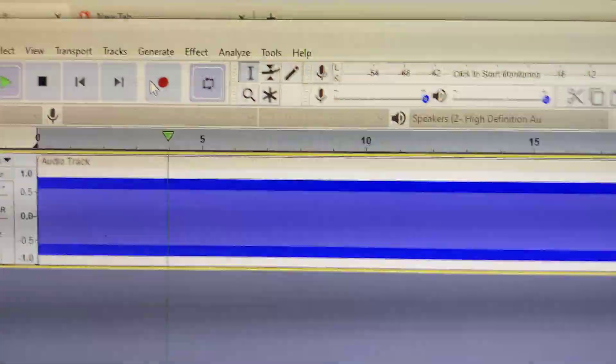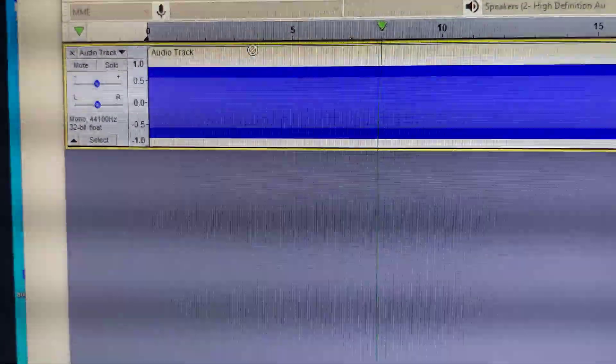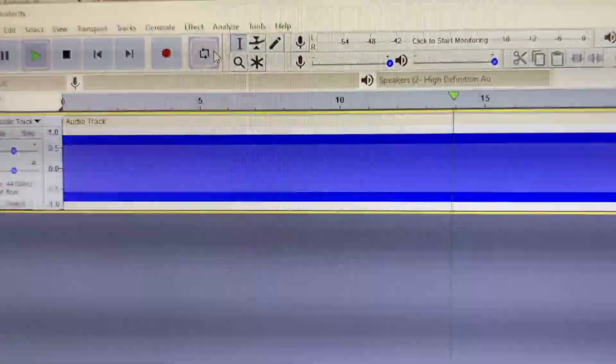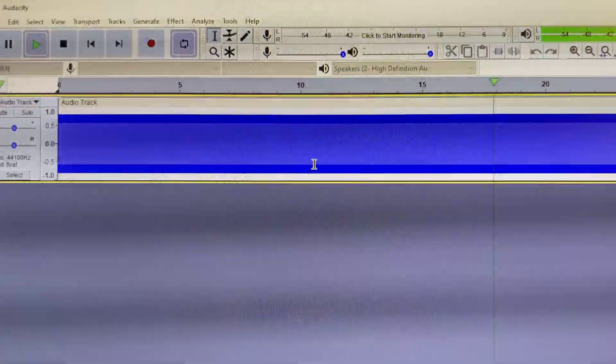Let me show you what it does. What I did is I went here on the top to Generate — it was already set up for 440 Hz, all I have to do is press OK. Generate tone, then I put it in a loop — now it's playing that 440 Hz tone.